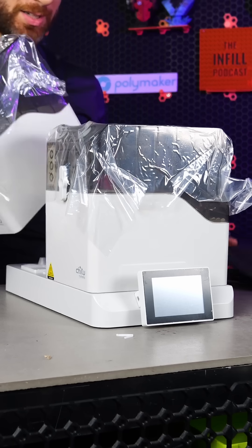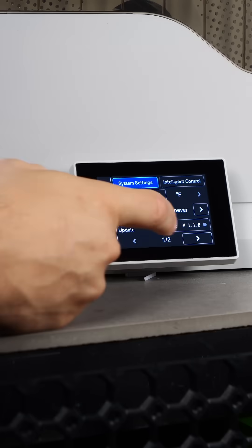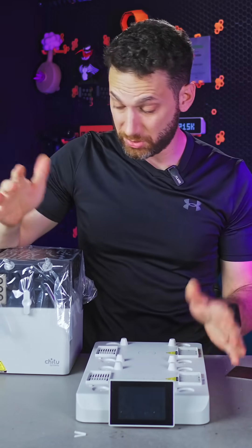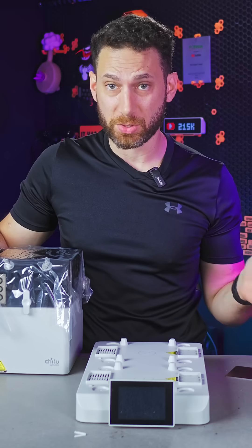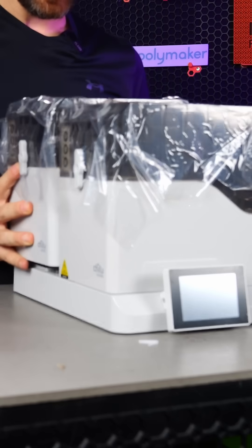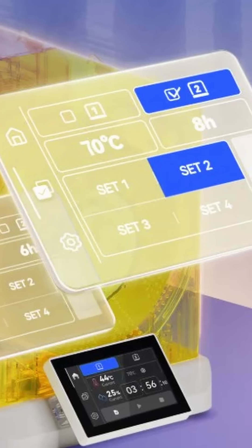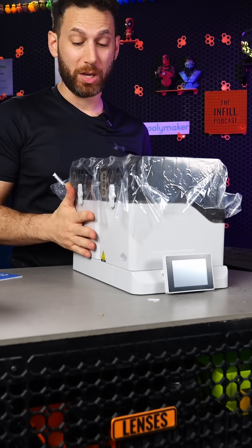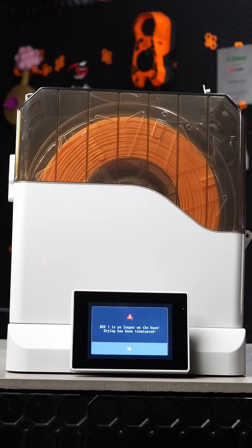None of them is perhaps more interesting than this one — the Fila Partner E1 from Chi2 Systems. This filament dryer is interesting for a number of reasons. Number one, it is a four filament spool dryer, which we've seen a lot of on the market. But what is unique about this one is that you have two separate drying zones that can be dried at two separate temperatures. Additionally, when you're done drying, you can remove these boxes and store them and put another one on the drying unit.